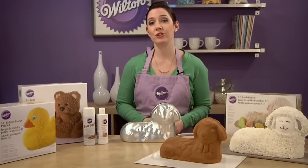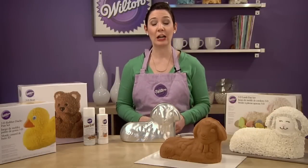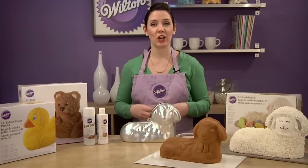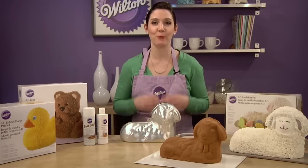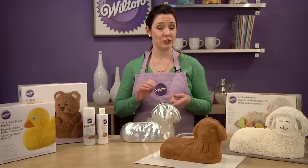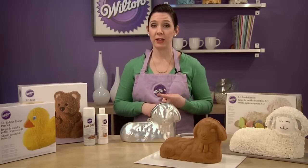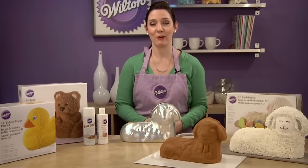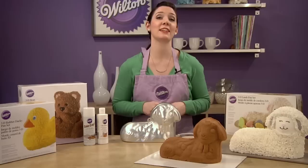Now, you're definitely going to want to use a firm, textured cake batter. I suggest pound cake, and here's why. Pound cake is thicker and denser, so your finished cake will be more sturdy. Definitely use a pound cake, whether that's a scratch recipe, a boxed pound cake mix, or you can modify a standard cake mix into a denser pound cake recipe.